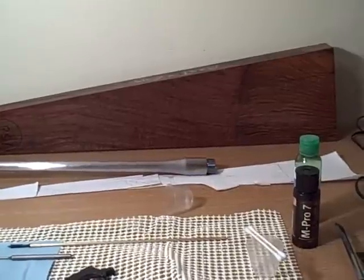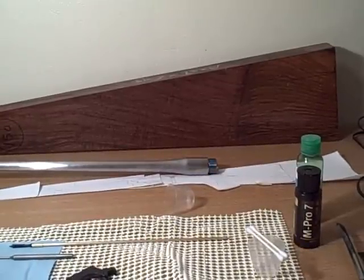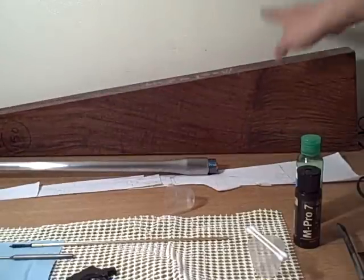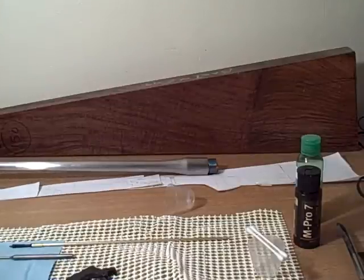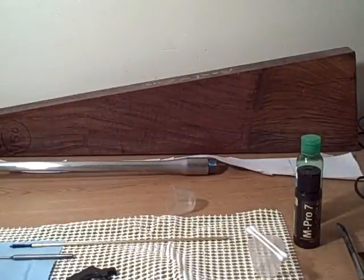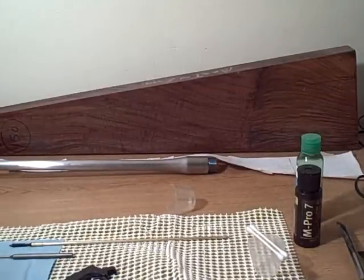I thought that might be an interesting choice for my first rifle — let's see how it turns out. We'll be cutting this out from the blank, which has obviously been dried. I put the patterns up on my wall because we already cut them out. What you do is cut a pattern out, run it on a photocopy machine, tape it together, and kind of place it on the gun so you can line up the grain the way you want it to look when the rifle is completed.